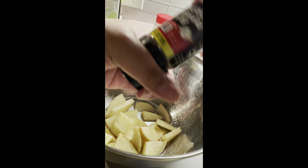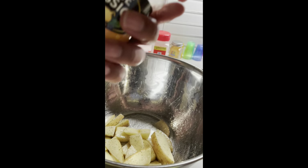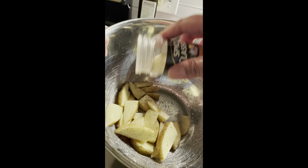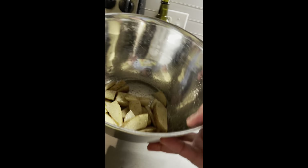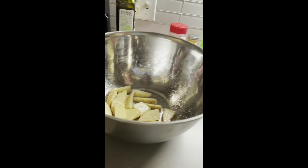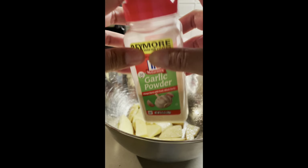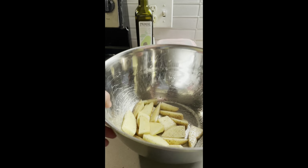I actually like a lot of pepper on my fries. Then just a little bit of onion powder — just because I don't really have time to sauté some onions. If you have time to sauté onions, skip the onion powder and just put the sautéed onions with it. Then next we have garlic powder — go and sprinkle a good amount and give it a good shake.